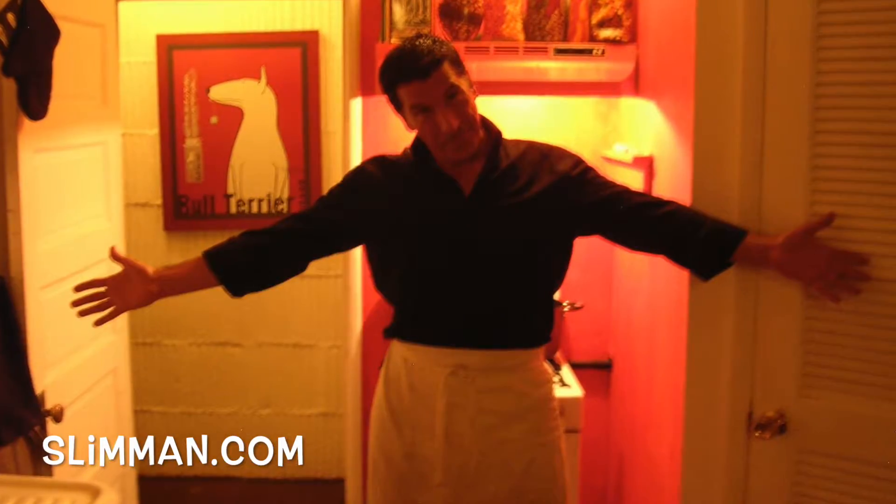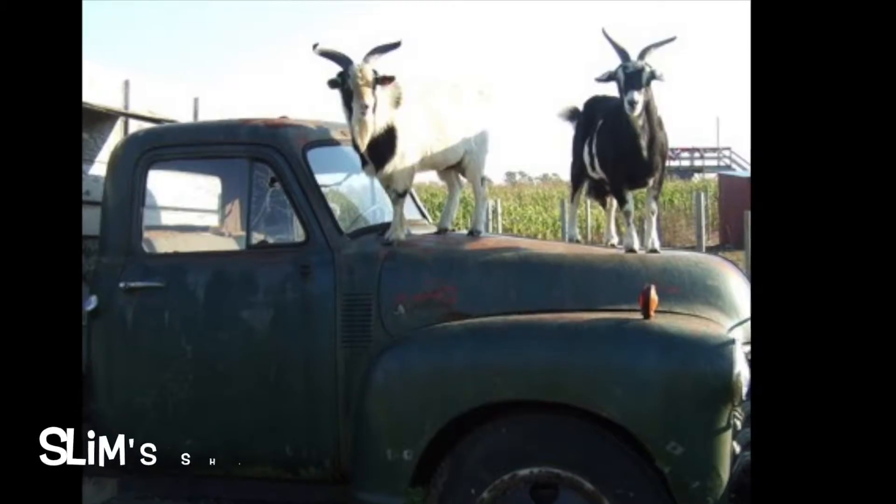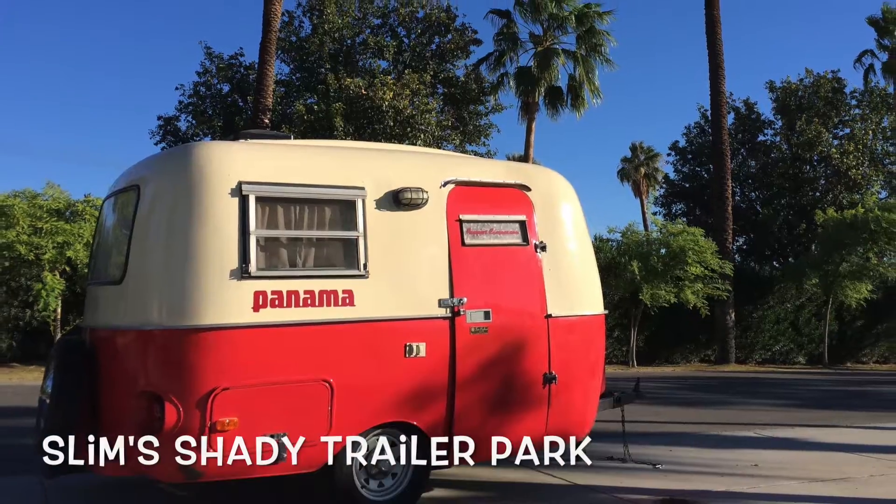Hello, Slim boys and girls. It's me, Slim Man, Slim Papa, Sho Stappa, coming to you from Slim's Shady Trailer Park right here in beautiful downtown Palm Springs, California.